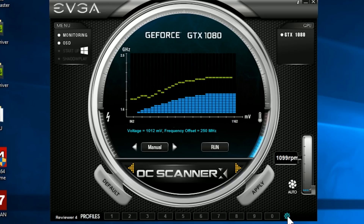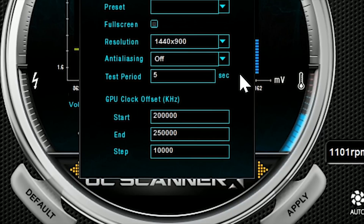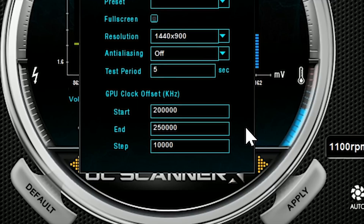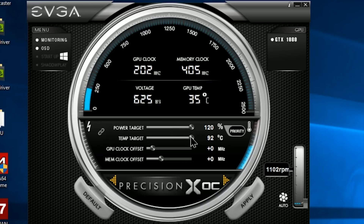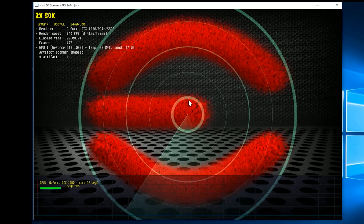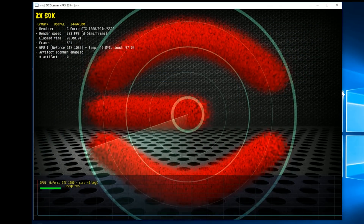But before clicking run, click the little cog wheel down below, which is enabled in the OC Scanner mode, and play with the settings a bit. They start a little too high in my opinion. I set my test period to 5 seconds, my starting kilohertz offset to 200,000, my end to 250,000, and my step to 10,000. Then I went back to the main screen and increased my power target and temperature target to 120% and 92 degrees. Then it's time to click run. What happens now is a Furmark window will open and a fuzzy EVGA logo will show up — resulting in what Colton called 'MS Paint with Radar.'